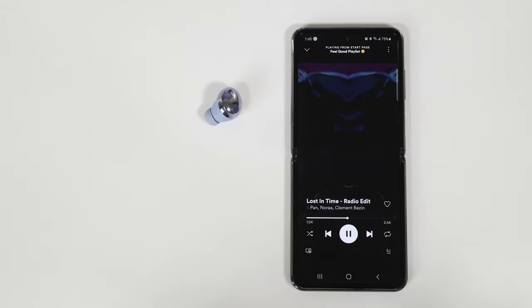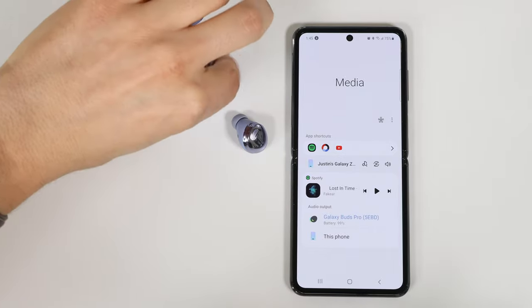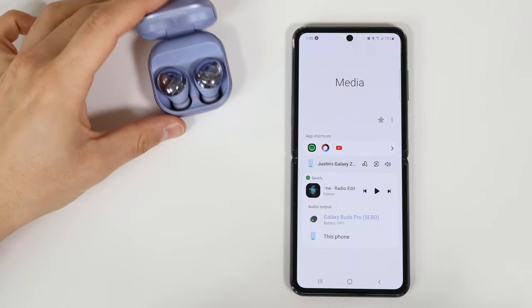These earbuds are really great, but there are some details that kind of ruin the experience for me. First, you need to take out both earbuds to pause the music — with AirPods I can just take one out and the music pauses. Second, and this one's huge: if you take both earbuds out and leave them around, they won't disconnect from the device. You have to place them both in the case and close it for the audio to come back to the device. This is very annoying and is something Samsung should be able to fix in a software update.